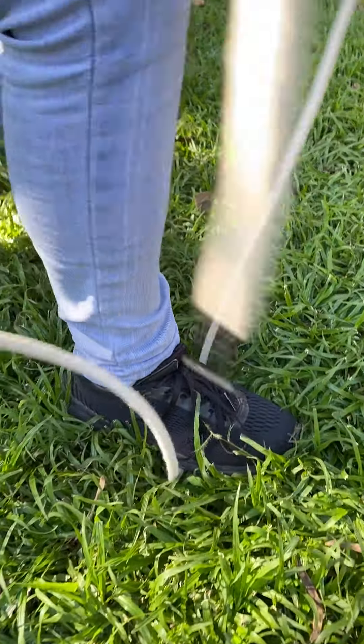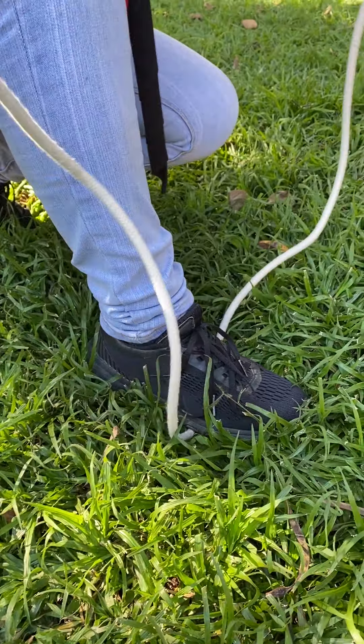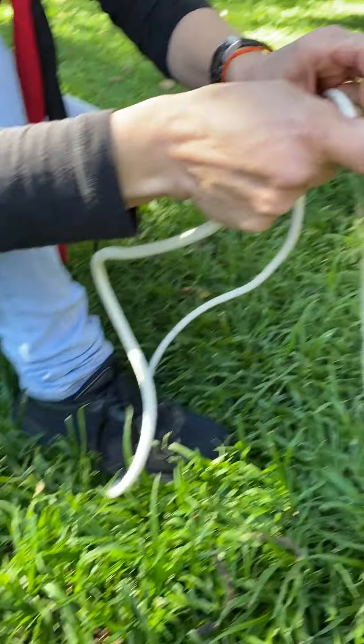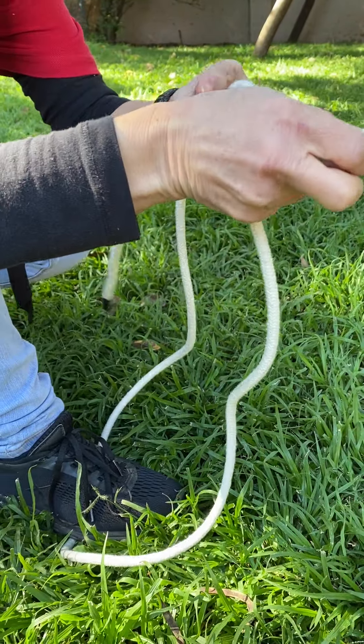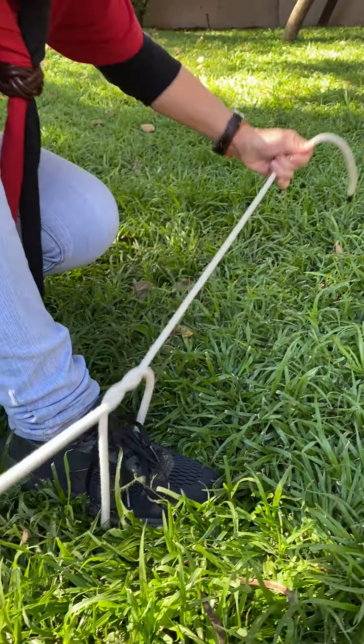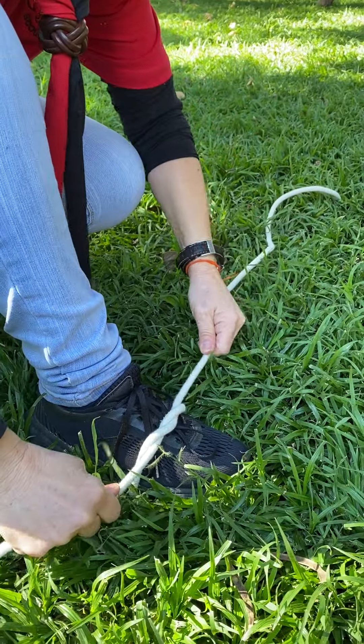We need quite a bit of rope for this. So you start like you're doing the reef knot: right over, left, under. And then you pull all the way to the end. Right over, left, under.